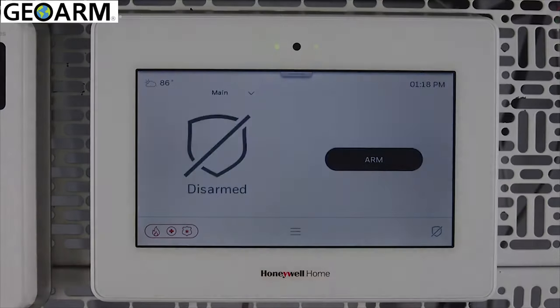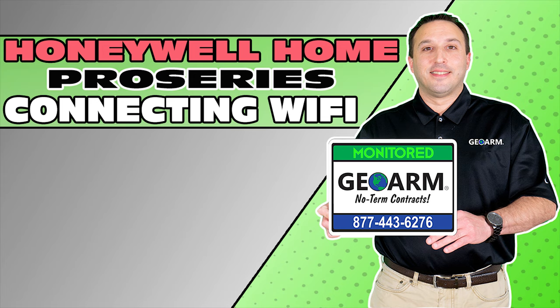That's all for this video. Thanks for watching. Make sure to subscribe to our YouTube page and click the Show More tab underneath the video where you can view valuable links pertaining to this product, similar how-to videos, and our low-cost, no-contract alarm monitoring services.